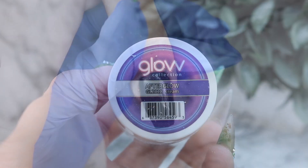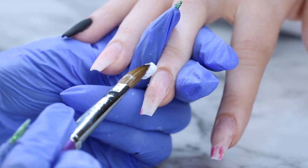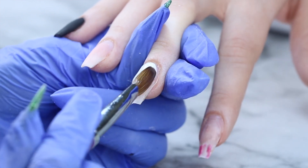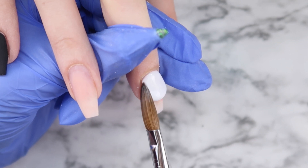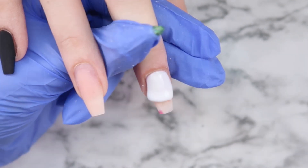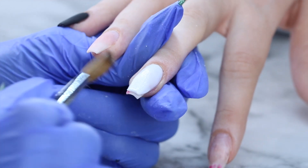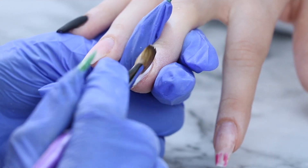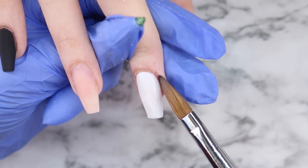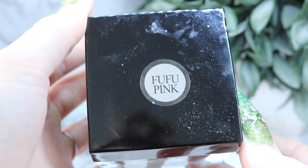After extensively cleaning off the black from my brush, I'm using Glam and Glitz Afterglow — this is just a nice solid white color and it glows in the dark. I'm going to be using this on both her middle fingers, and this nail will be the one that has the smoke on it. And I'm also using Ugly Duckling's Foo Foo Pink.